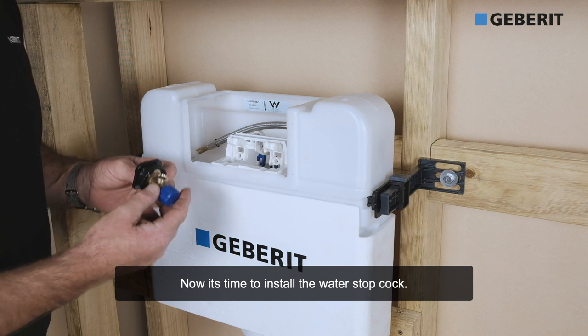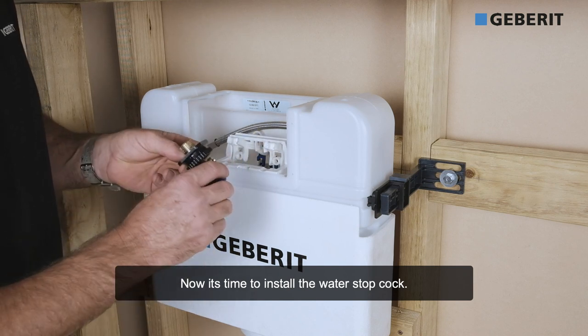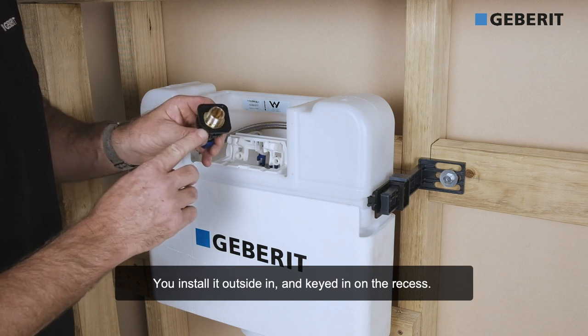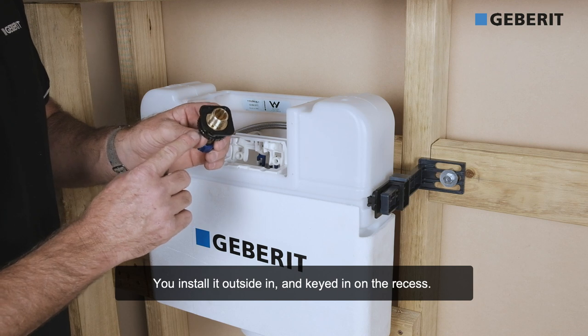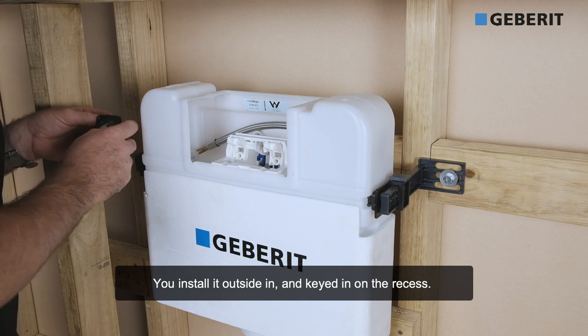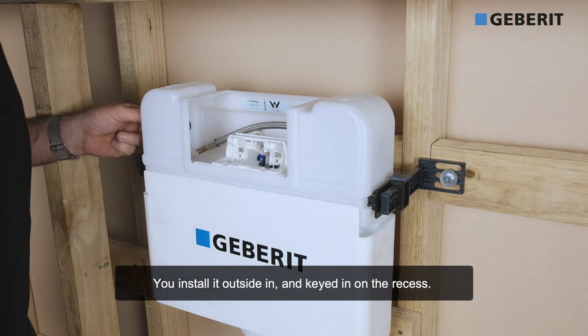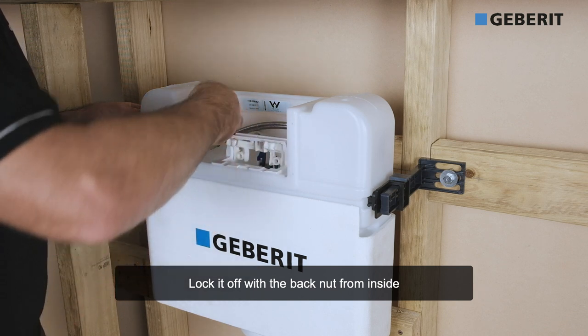Now it's time to install the water stopcock. You install it from outside in, and it's keyed in on this recess here. And you lock it off with the back nut from inside.